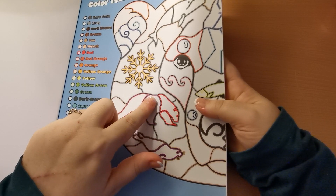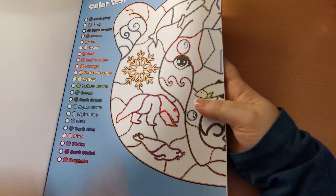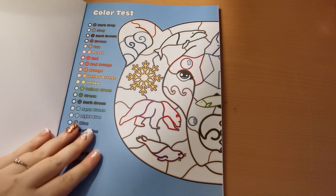Rather than have each section numbered as you would in colour by numbers, each section is outlined with a colour, so you colour that section the same colour as the outlines and match it up to your colour chart, which is really nice.